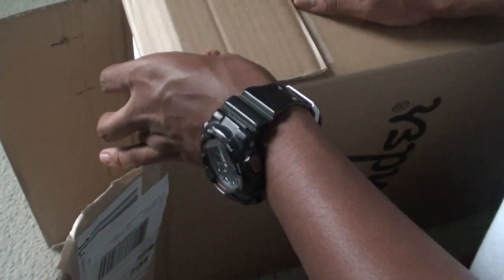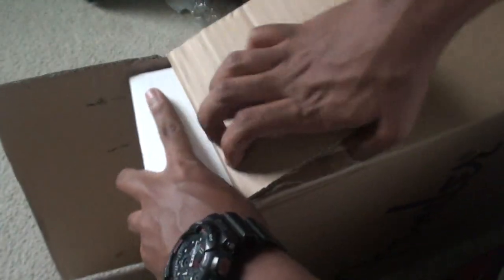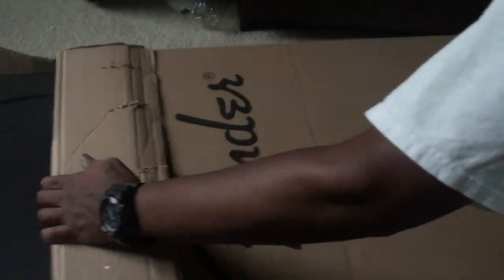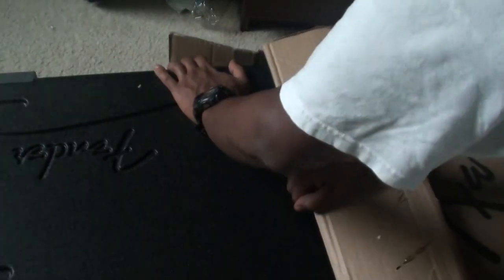How much would it suck if it just came with a guitar and no case? There's a slide — you slide this out. This is a really nice case, so much better than the one I've been using for nine years.